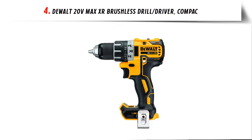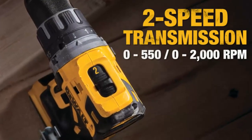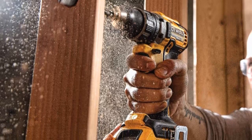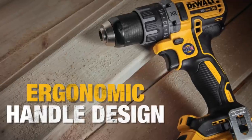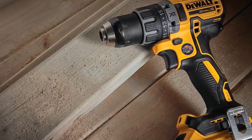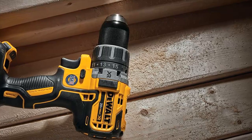Our list at number 4: the Dualt 20V Max XR Brushless Drill/Driver, Compact. The brushless motor delivers up to 57% more run time over brushed. The compact, lightweight design fits this power drill into tight areas. The Dualt 20V Max drill provides high-speed transmission with two speed settings delivering up to 30% faster application speeds. The ergonomic comfort grip handle provides ideal balance and tool control, and a metal 1/2-inch ratcheting chuck delivers superior bit gripping strength. The 3-mode LED provides lighting up to 20x brighter than the previous model, with a 20-minute shutoff function for extended work time in dark or confined spaces.